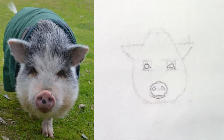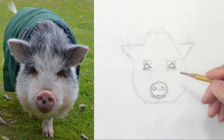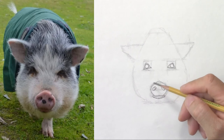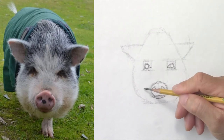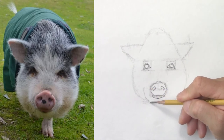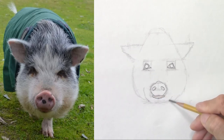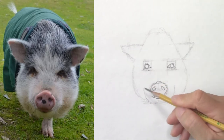This is just a quick sketch again — I'm not going to draw all the details. I keep it simple so you can copy what I do. Here I'm going to suggest the muzzle. It's symmetrical so it's easy.